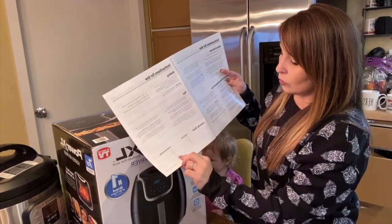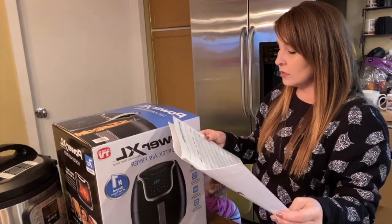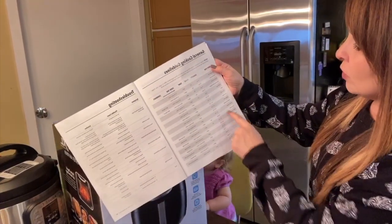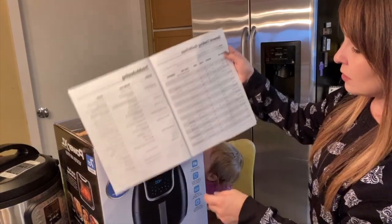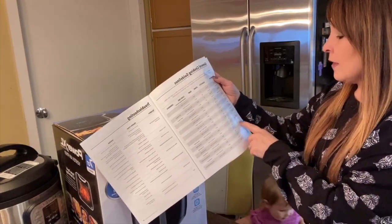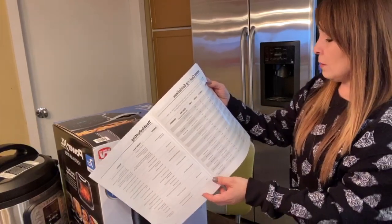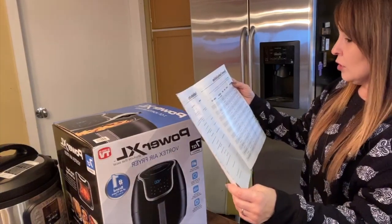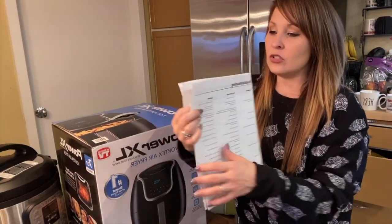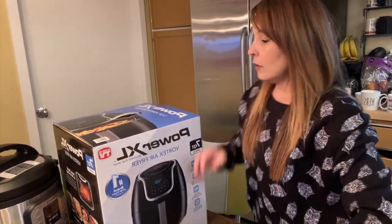The manual tells you how many ounces of French fries you can put in for each quart size since there are different sizes. It gives you a general cooking guideline for food items — mozzarella sticks, cake, pizza, and more. Tomorrow night we're going to be doing chicken drumsticks in the Instapot, not in the air fryer. The last page is your troubleshooting section, which gives you all the guidelines for that.